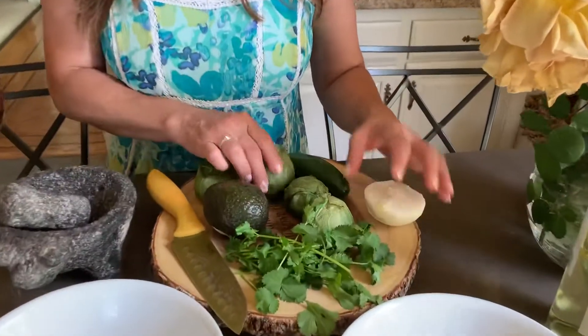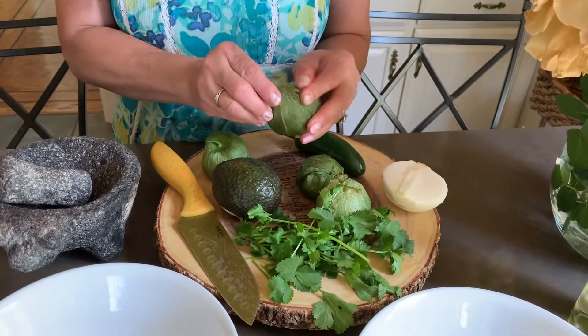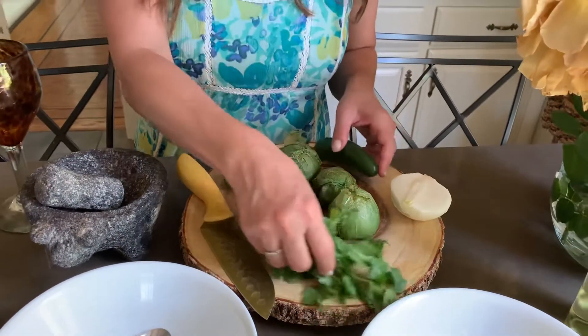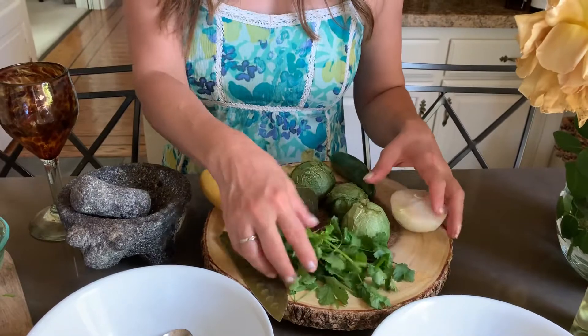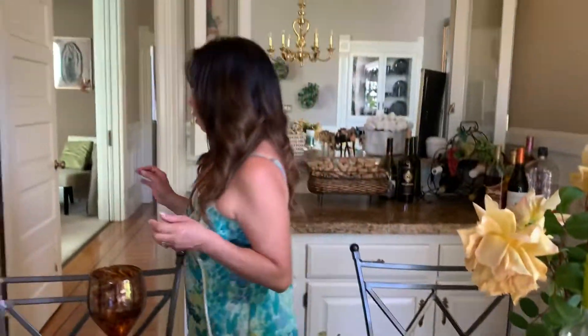I'm going to start with the green salsa with the blender. So these are the ingredients. You will need half a white onion, four tomatillos — you gotta peel them and clean them. Then you also need a jalapeño and cilantro. I have a bunch of cilantro but I have them cooked already over here.